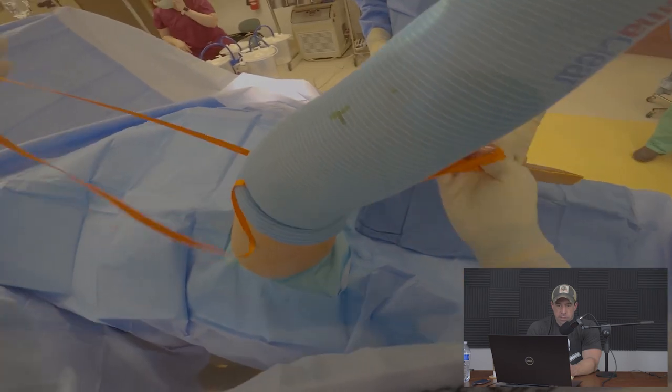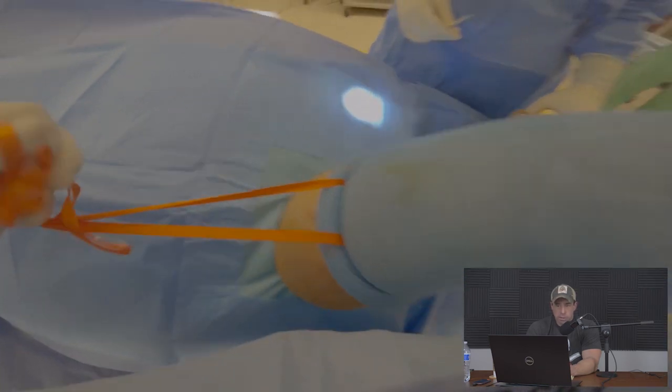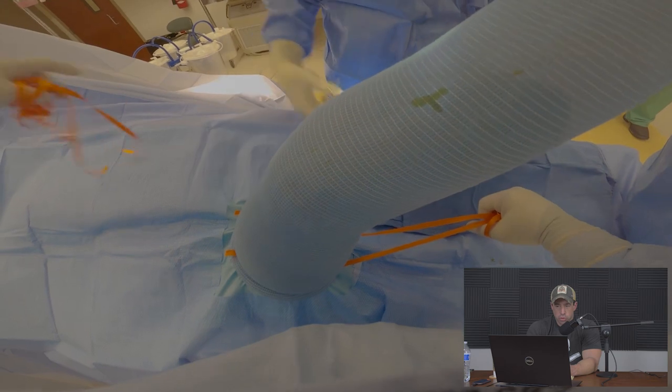You can see that this patient's knee does not quite fully extend at the beginning of the procedure, so we spent some time doing soft tissue releases and other measures during the surgery to restore this.